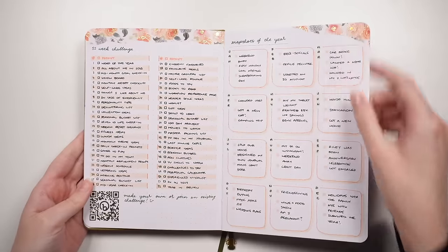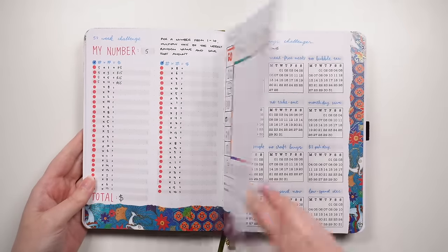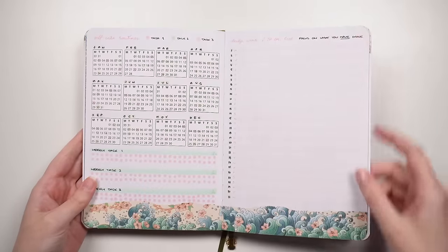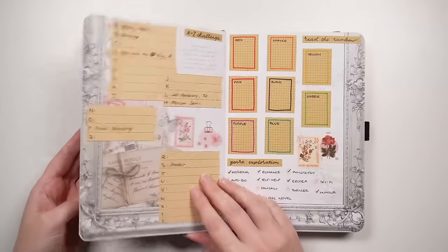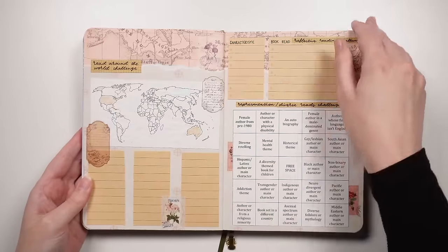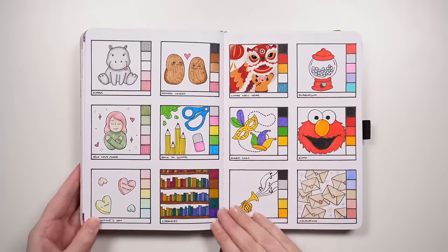I love making bullet journal idea videos, which means making a heap of bullet journal layouts. But because of how many I make, it seems a little impractical to put them in my everyday bullet journal. For that reason, I like to use what I call an R&D bullet journal — research and development — and these journals are used as a place to put all of those layout ideas that I share on the channel.